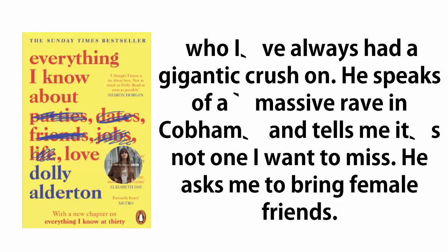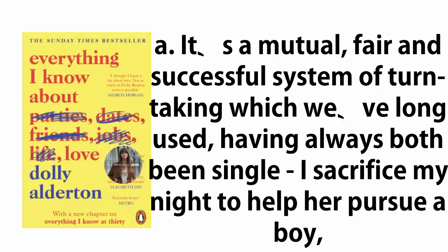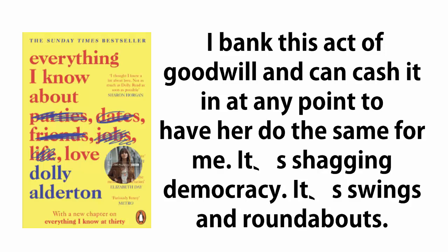He asks me to bring female friends. Farley agrees to go as it's our only option, and she knows how much I fancy Felix. She's taking one for the team, being my wingwoman, going to the party for the greater good of my vagina. It's a mutual, fair, and successful system of turn-taking which we've long used — having always both been single, I sacrifice my night to help her pursue a boy, bank this act of goodwill, and can cash it in at any point to have her do the same for me. It's shagging democracy.